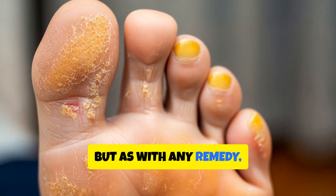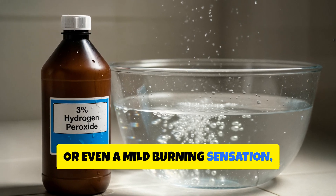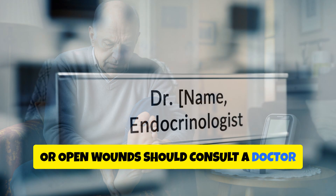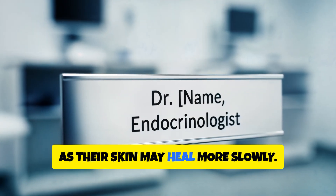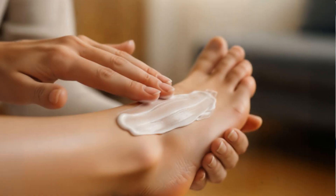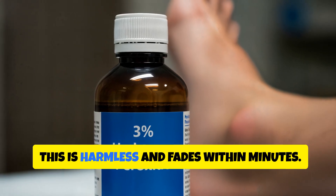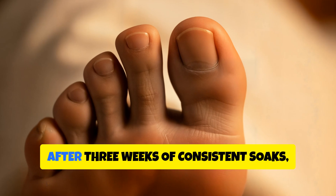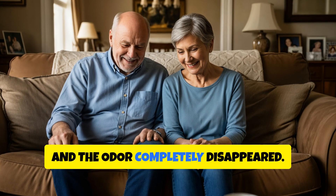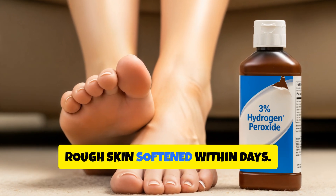But as with any remedy, hydrogen peroxide isn't perfect. Overuse can cause dryness, redness, or even a mild burning sensation, especially for people with sensitive skin. Those with diabetes, neuropathy, or open wounds should consult a doctor before trying any foot soak, as their skin may heal more slowly. Never soak your feet more than three times per week, and always moisturise afterward. Some people also notice a temporary whitening effect on the skin after soaking, which is harmless and fades within minutes. In Michael's case, after three weeks of consistent soaks, his nails started growing normally again, and the odour completely disappeared. Judy herself tried the same treatment for her cracked heels, and noticed that the rough skin softened within days.